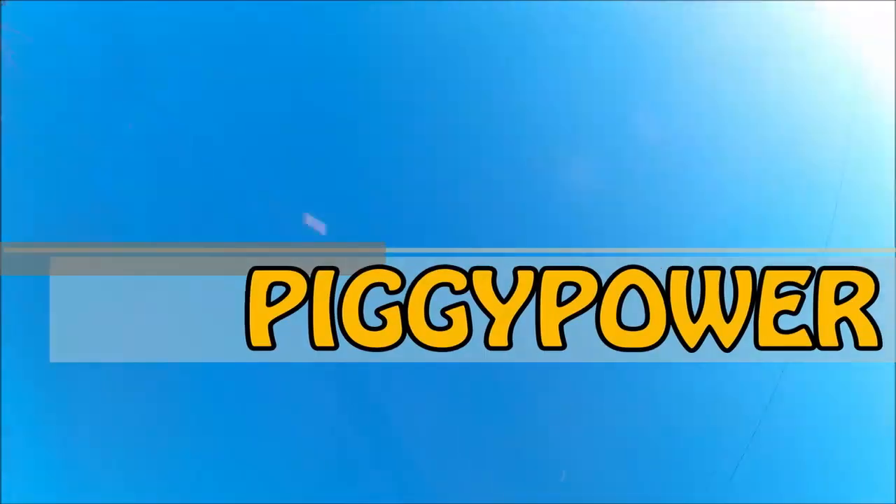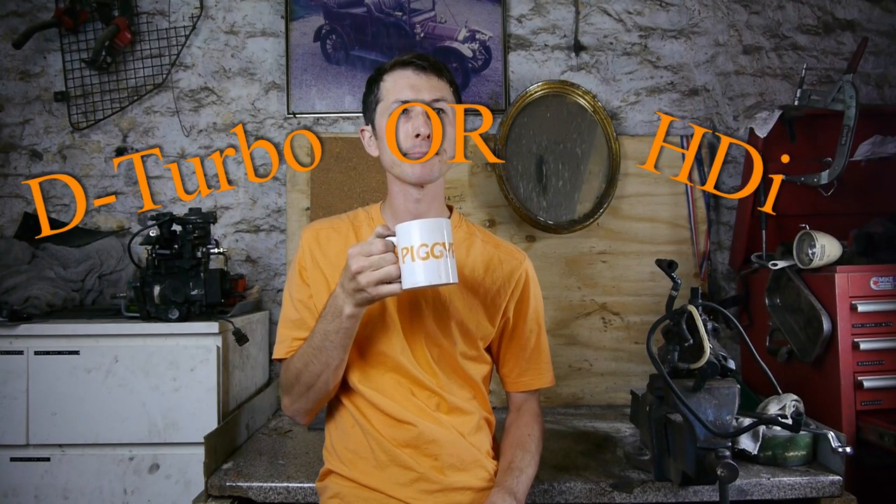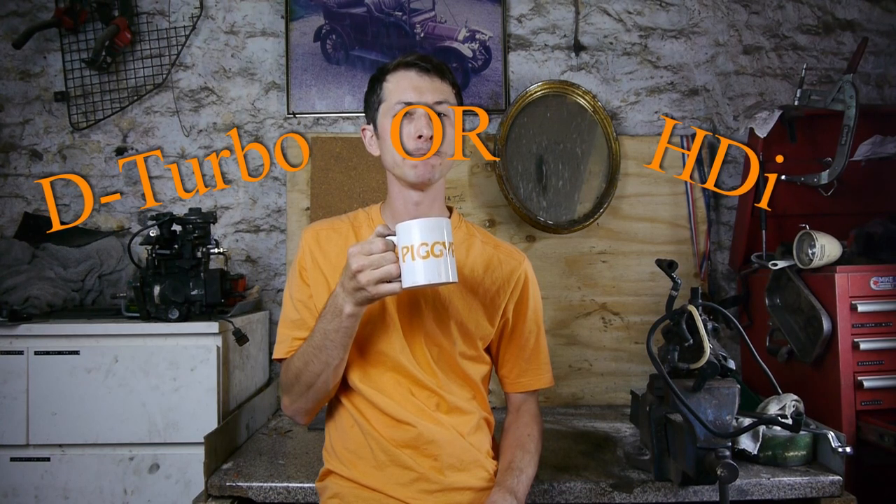Welcome to Piggy Power, and today's frequently asked question: what's better, D-Turbo or HDI? Let's be finickety about this, just like maybe you've been subject to a finickety keyboard warrior on an owner's site, because if you're asking D-Turbo or HDI you're probably a 3 or 6 owner, or someone that's had a 3 or 6 at some point in your life.